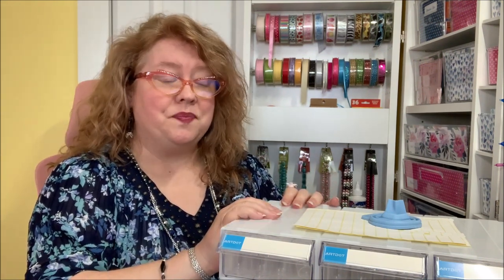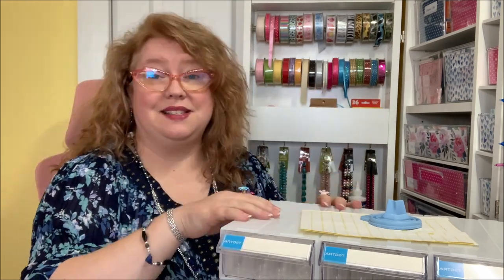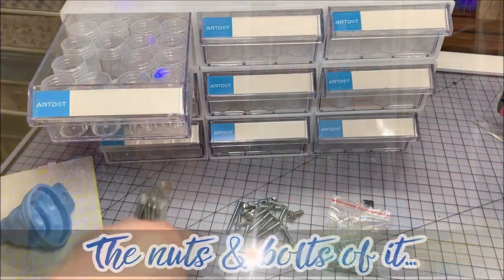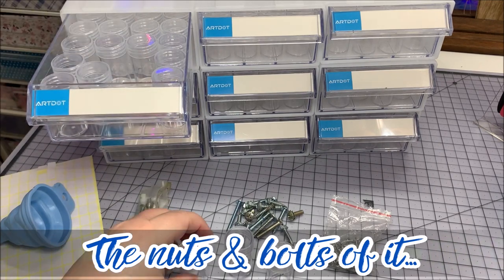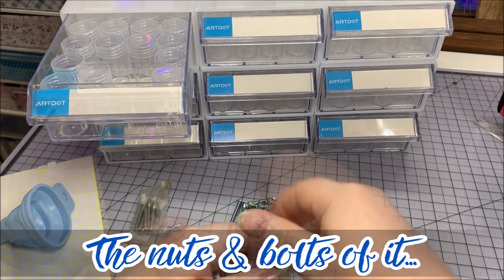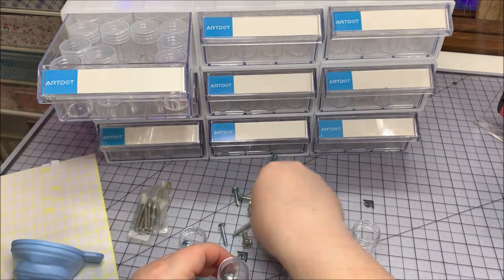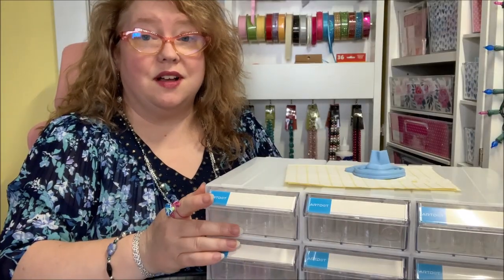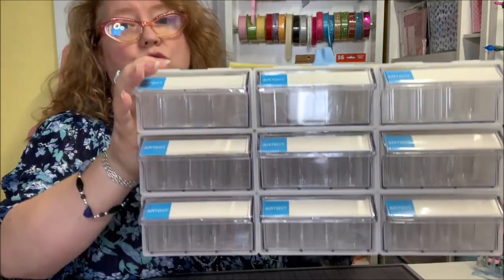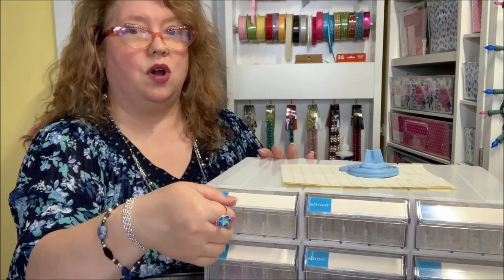It's multifunctional, and you know me — I'm all about multifunctional, multi-use. This is super handy even if you don't craft. Maybe your husband has screws, bolts, and nuts all over the garage that need organizing — this would be perfect for that too. Art.com reached out and offered to send me this beautiful nine-drawer stackable storage.